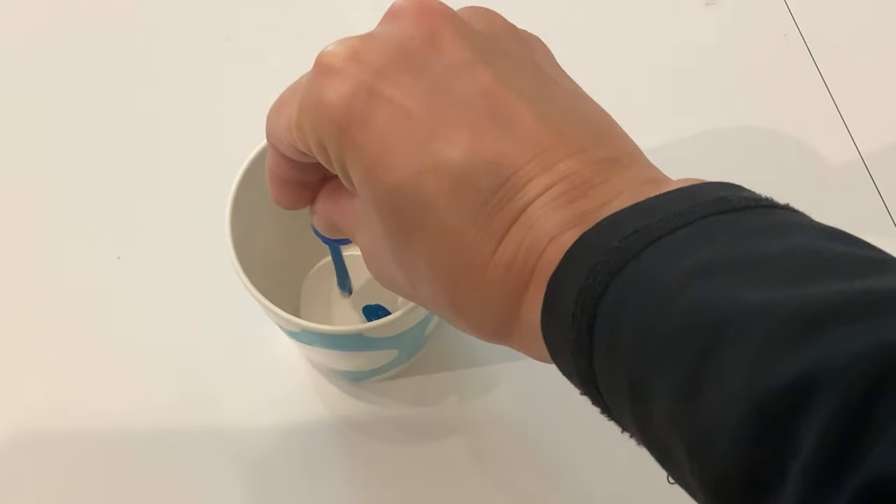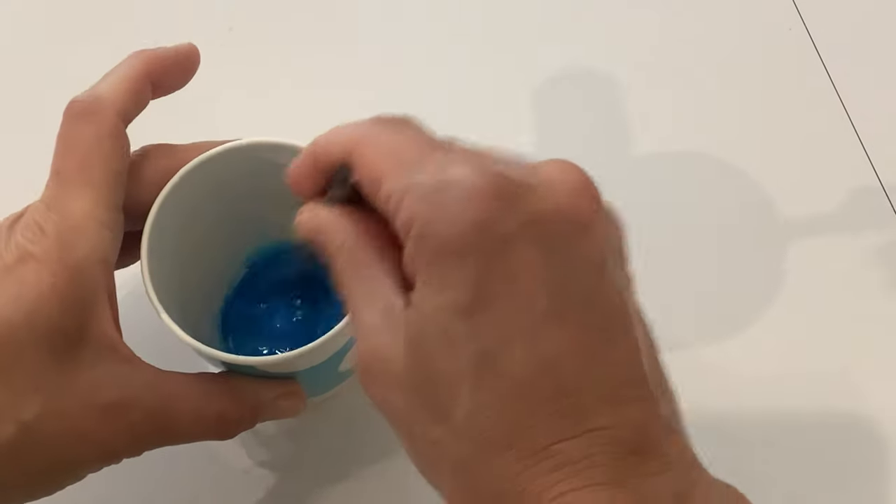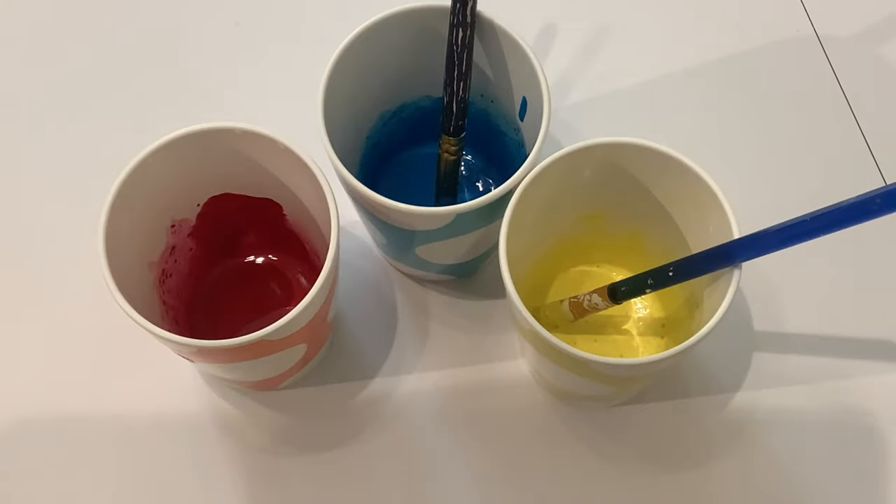Start by adding a blob of paint into a cup and mixing well with some water. Repeat until you have all the colours you need.